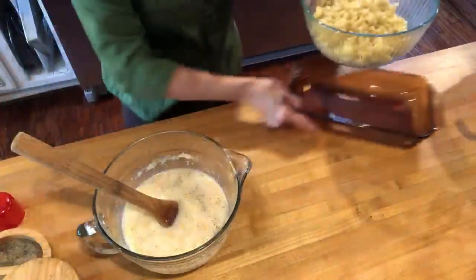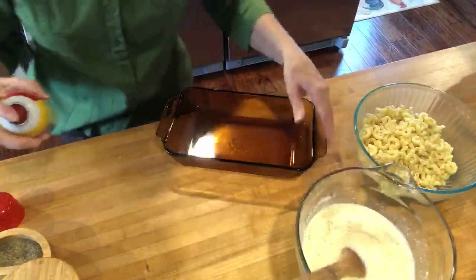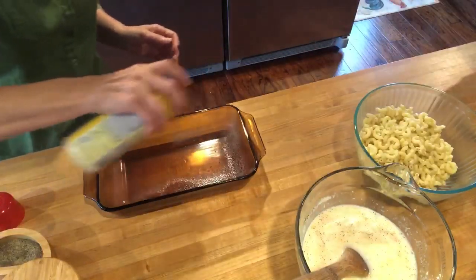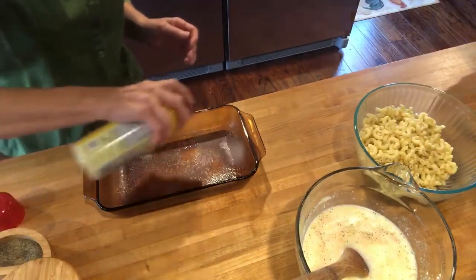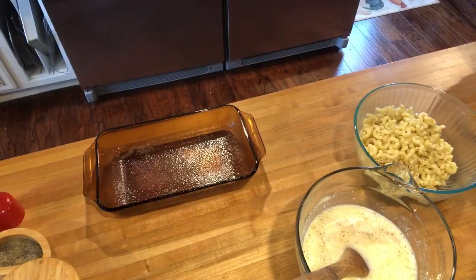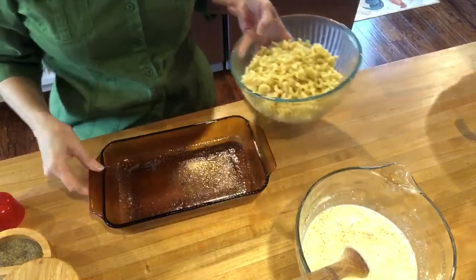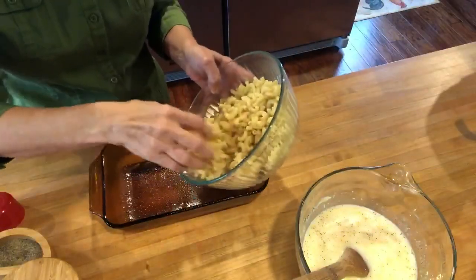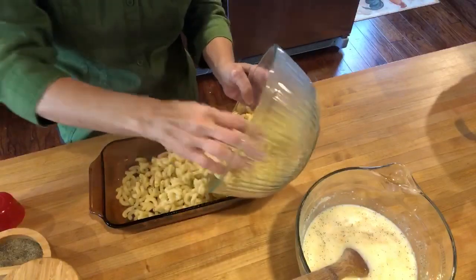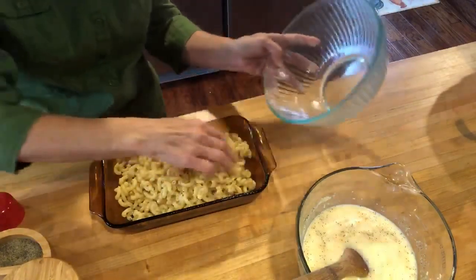I'm gonna add my macaroni into the dish — let me spray my dish first. I have my oven preheated to 350. The pan is gonna work fine.